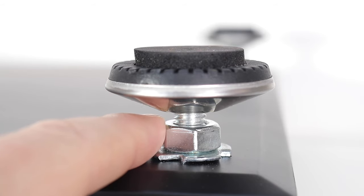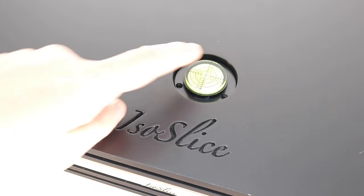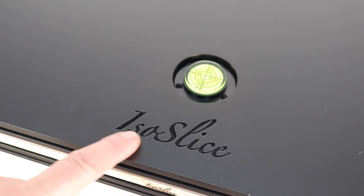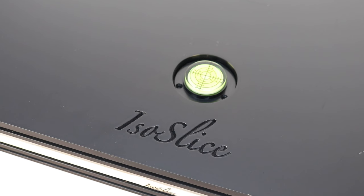The feet are adjustable and include a locking nut — you adjust the height of each foot, then the locking nut secures it in place. To make sure the platform is level, there is a built-in bubble level inserted into the top section. That's also where you'll find the very nice engraved company logo. In use, you place the platform on your shelving unit, adjust height and leveling, then put your turntable on top, and away you go.